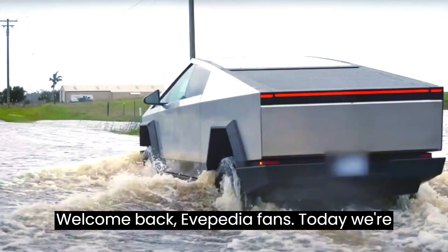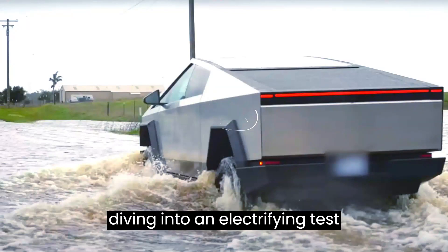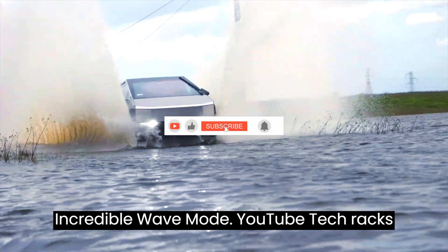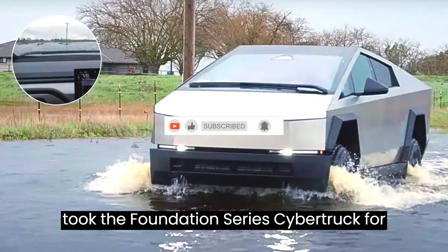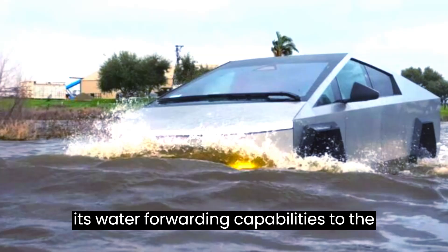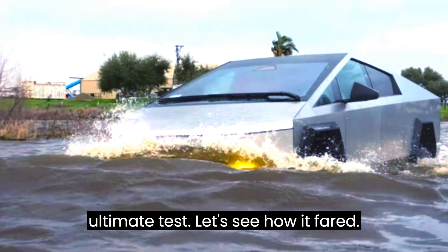Welcome back, Evepedia fans. Today, we're diving into an electrifying test featuring the Tesla Cybertruck's incredible Wade Mode. YouTuber TechRacks took the Foundation Series Cybertruck for a spin through flooded streets, putting its water-fording capabilities to the ultimate test. Let's see how it fared.